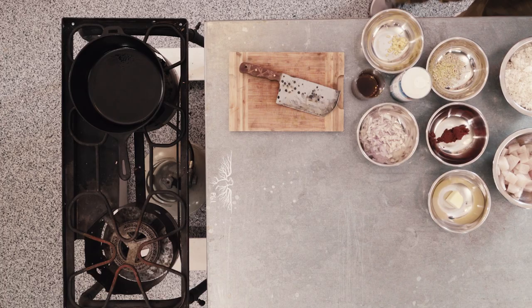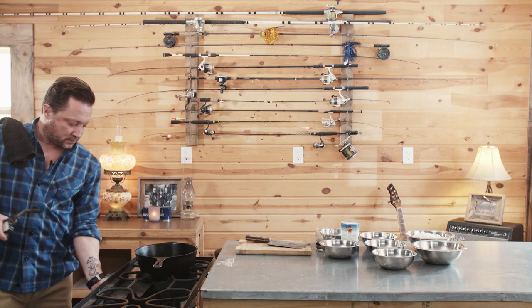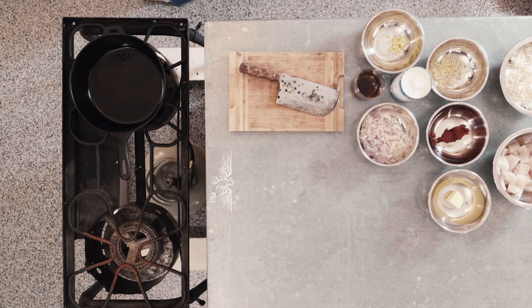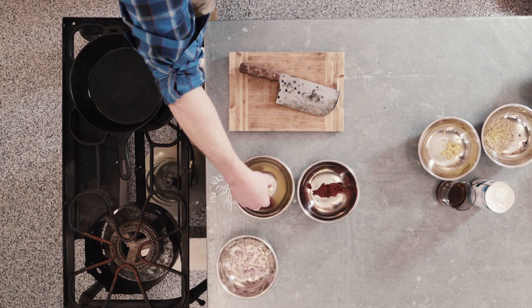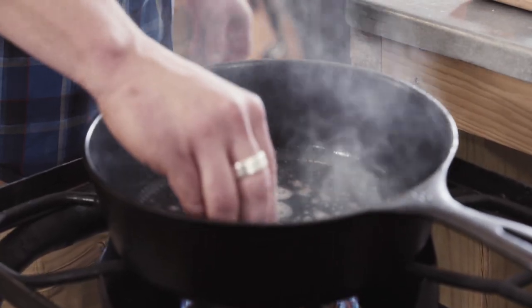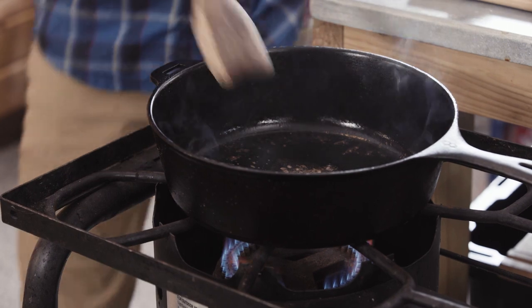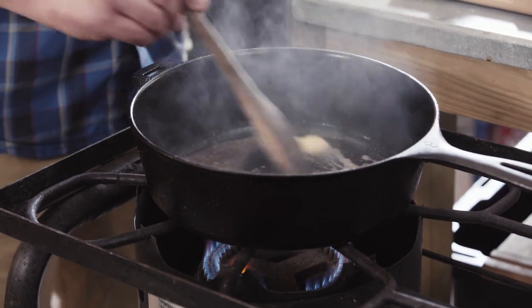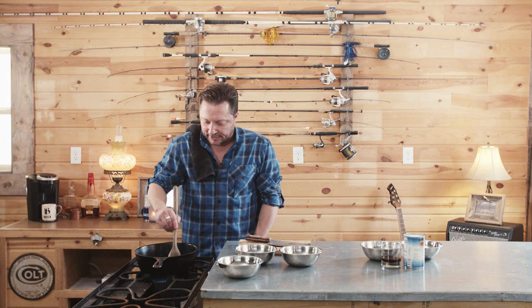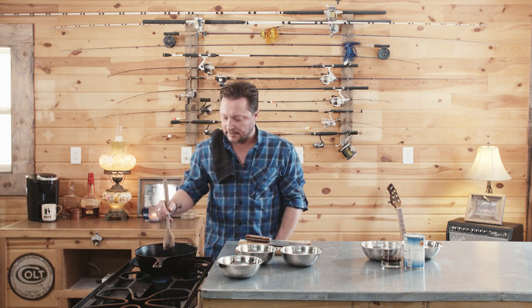Let's get our skillet warm. We're going to melt our butter in the pan, and once that gets good and melted we're going to throw our shallots in there and start working on those. This is a medium heat on the burner — we're not looking to sear the face off this thing, just a nice easy medium heat. I prefer to use a cast iron skillet. I grew up in a cast iron house — grandma used cast iron, mom used cast iron, I use cast iron. It holds heat, it retains heat. They're a little heavy but they're so worth it.